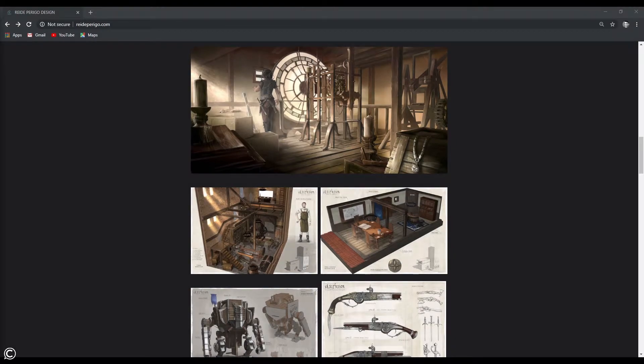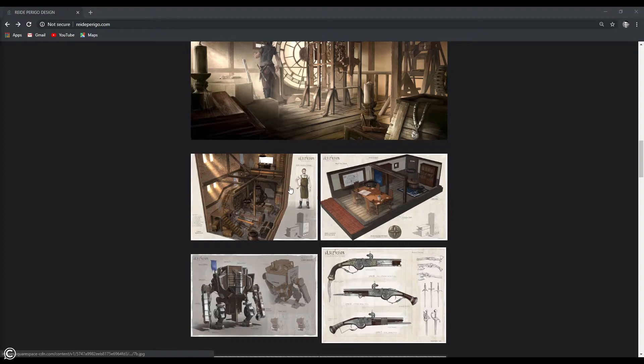Hi there, everyone. Welcome to the Class Creatives course. This course will cover environment concept art, focusing on the design aspects — from research and design thinking through the sketching process, and finally fleshing out your designs. The focus of this topic will be on three-quarter interior environments. We will cut away the facade of the building to reveal what is inside. Here are a few examples of cutaways.